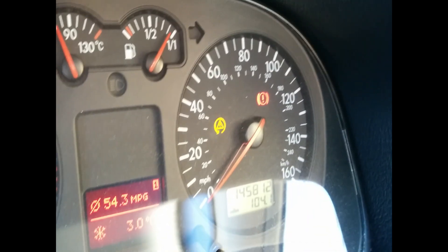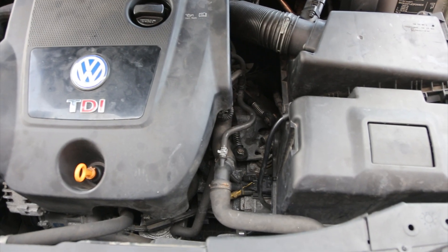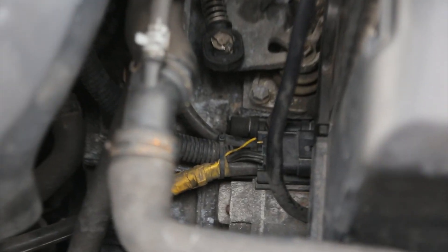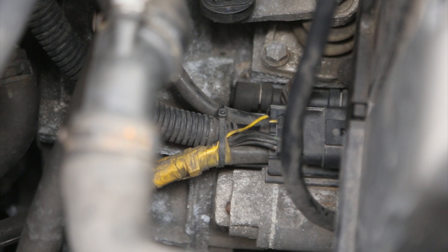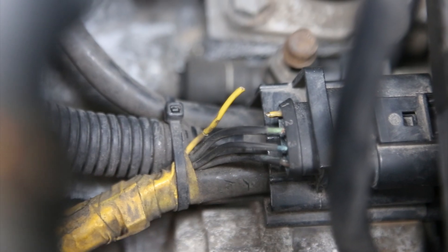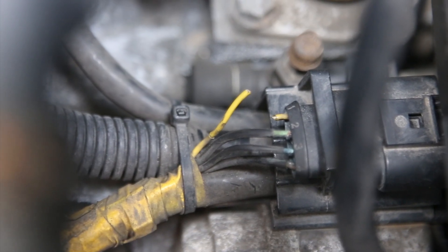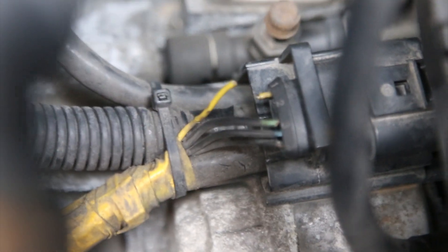One of the reasons the ASR light can come on is due to a broken cable. You can see here the yellow cable — it's in the centre of the picture. The wires are broken, so you can see one, two, and three are no longer connected and there are loose wires there.